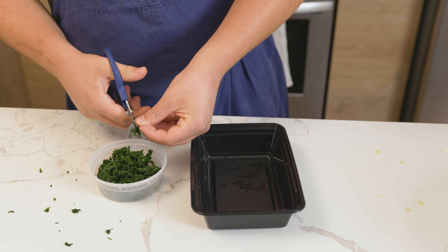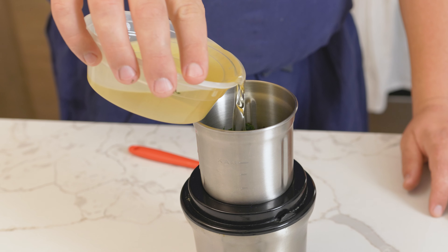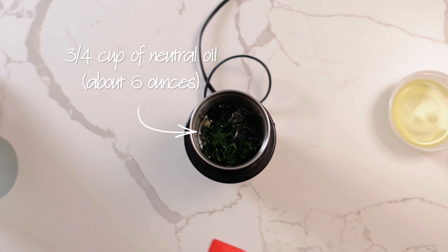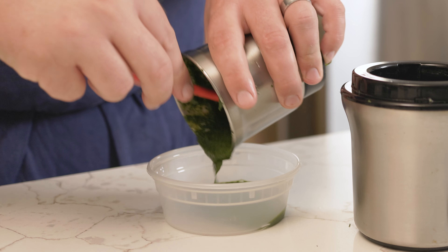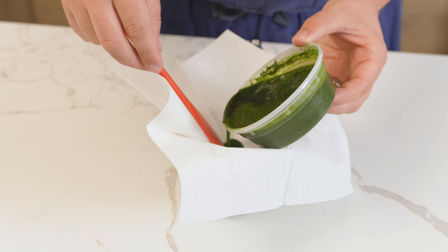Cut the herbs the same as before with scissors, then place half the herbs into a blender with half of the oil. You want to use three-quarters of a cup or 6 ounces of a neutral flavored oil. Blend until it becomes smooth like a puree. Store the puree in the fridge to strengthen the flavors, then strain.